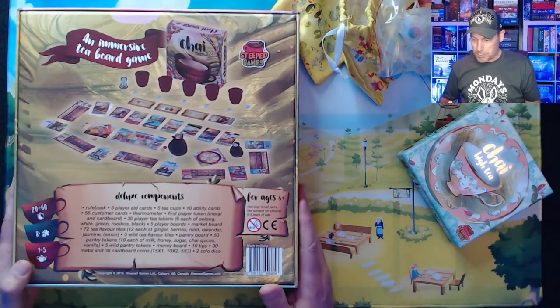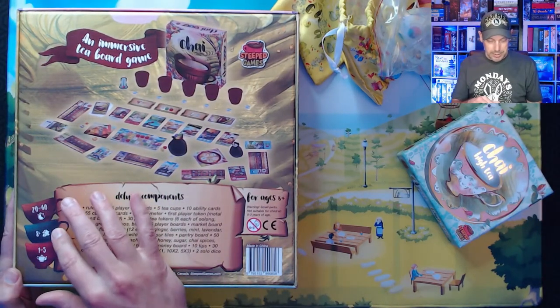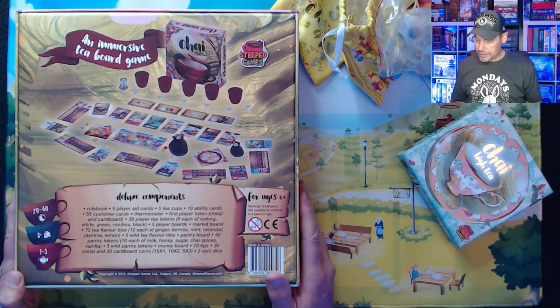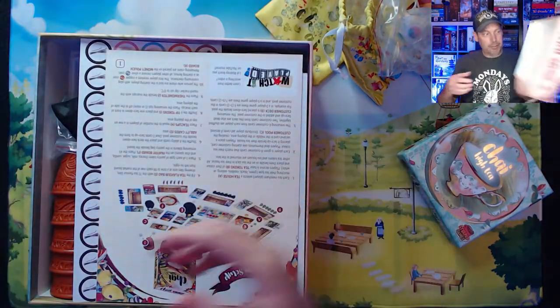Chai — an immersive tea board game, deluxe components, 20 to 60 minutes, ages eight and up, one to five players. Let's check it out. This is the deluxe version that came in the original Kickstarter. We've got the game setup card, a Watch It Played video link, and the rulebook.